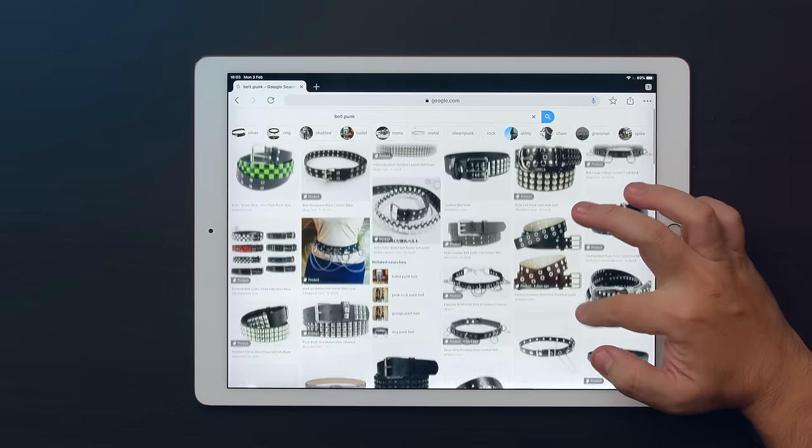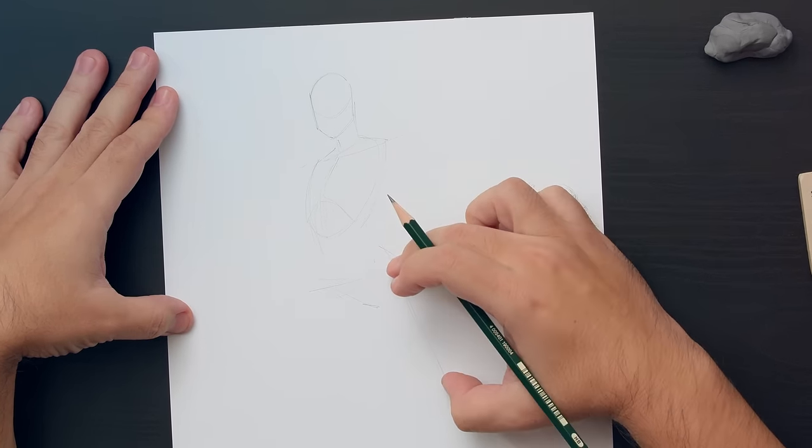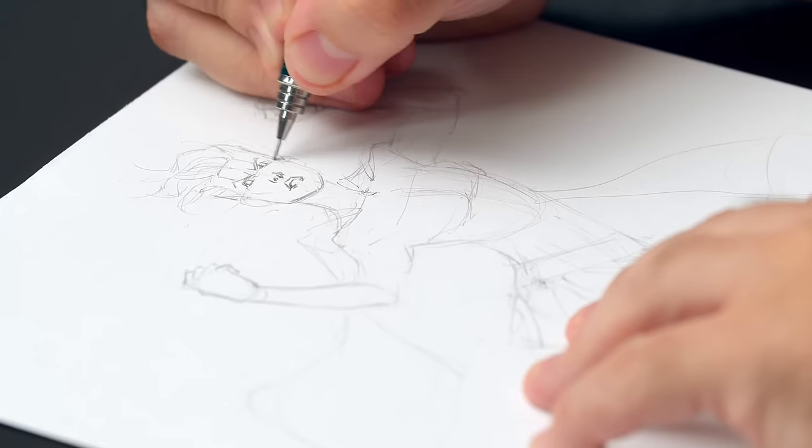Next, I'll show you the materials that I'll use and how I pick reference for the details of my drawings. I'll teach you how to place your drawings on a page using composition and how to refine the lines. You'll learn how to draw hair, face, hands and clothes.